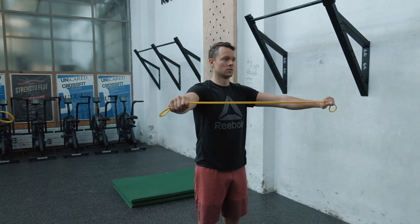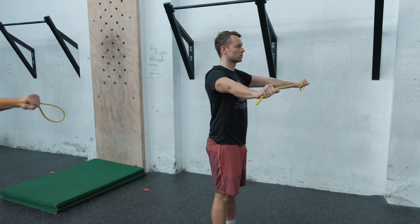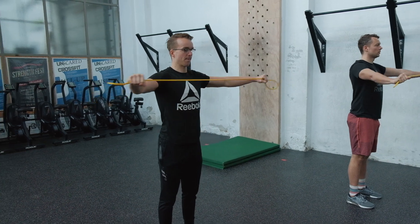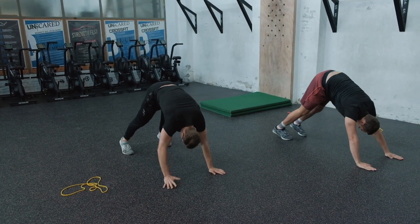Then we move on to 15 band pull-aparts, focusing on one thing solely and that is quality. Really get your arm nice and long, shoulders pointed and pinched down, wrist in line with the shoulder, pull the band apart — and as I always say with the band, keep tension on it please.